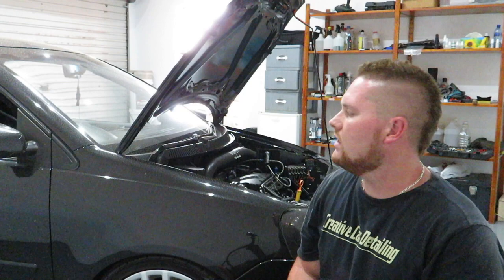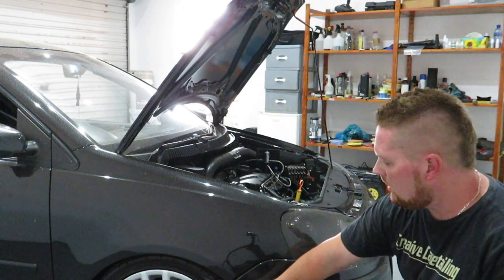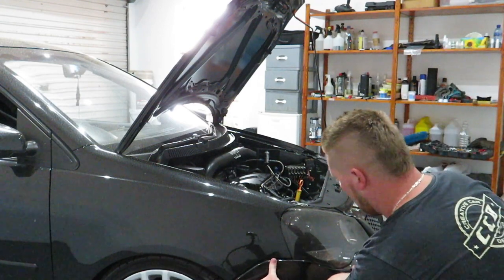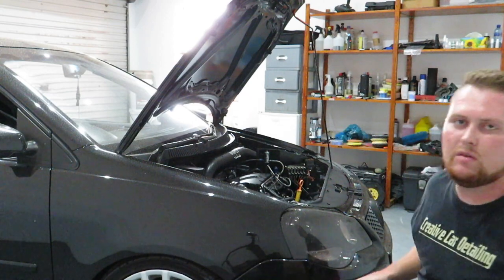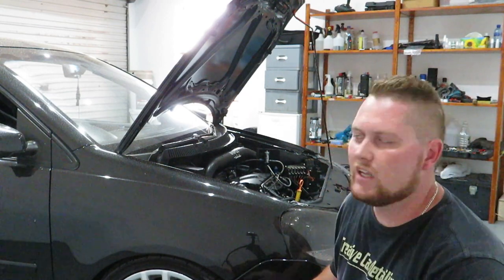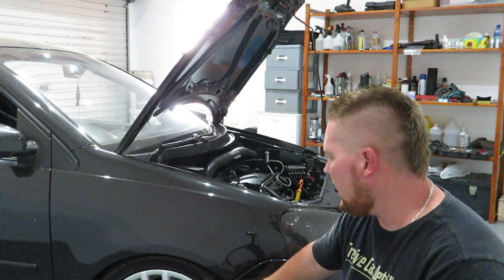What is up my dudes, welcome back to another episode. Today I'll be working on the Polo again. What I need to do is put the ends of the bumper back in. I took them out when I went to ground it, and I took them out in case I had to take the bumper off to get the car onto the trailer, which was needed.